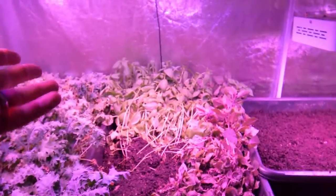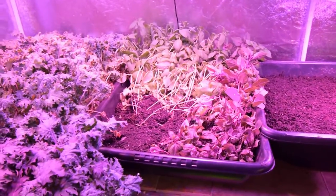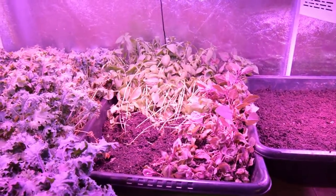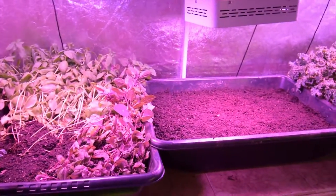It looks like it's all just mowed down by a strong wind, but it should pop back up this week. If not, I'll just chop it up and dehydrate it in our dehydrator, and Paula will have some more basil for her cooking purposes.